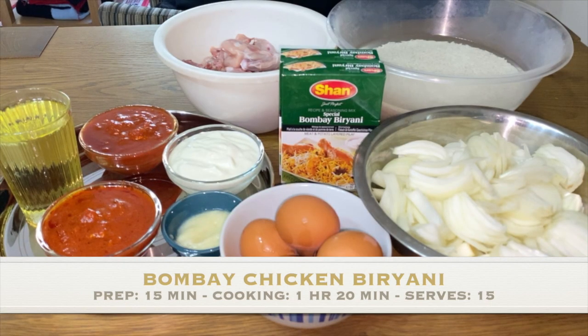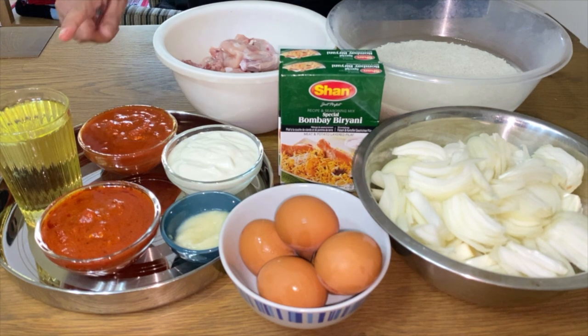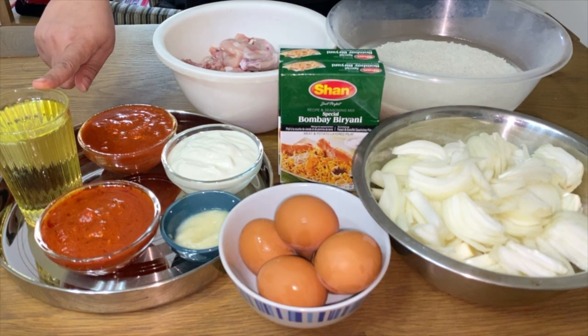Hi guys and welcome back to another episode of Pillau Talk. Today we're going to be making Bombay Biryani, and for this you will need one glass full of vegetable oil,